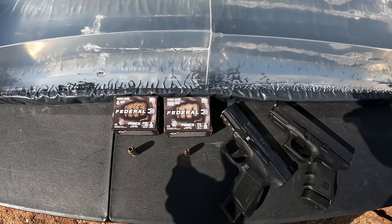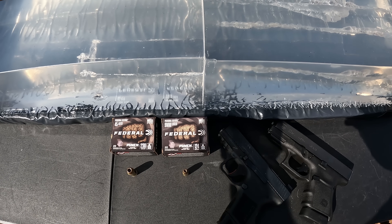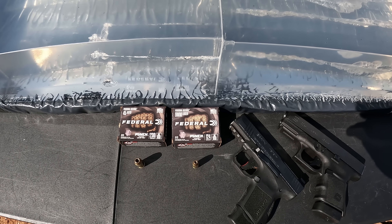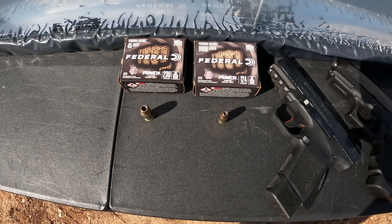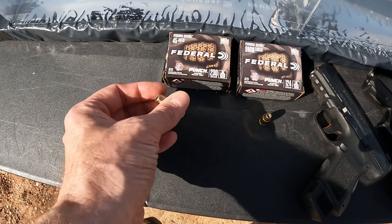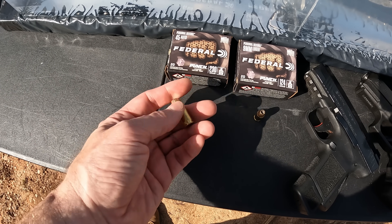What I'm testing today is a couple of rounds I've tested before, but never head to head like this — never with the heavy clothing barrier, and in different barrel lengths. I'm going back to do some updates and put a couple calibers against each other. We've got the 9mm and 45 ACP in Federal Punch. The 9mm is 124 grain and the 45 ACP is 230 grain. That's a little heavy for a shorter barrel, but I'm trying to find some that might work.